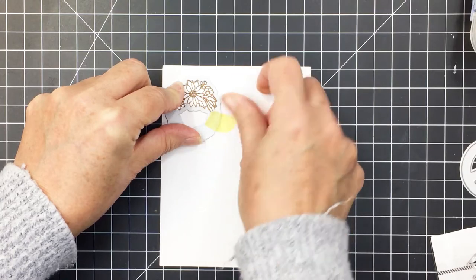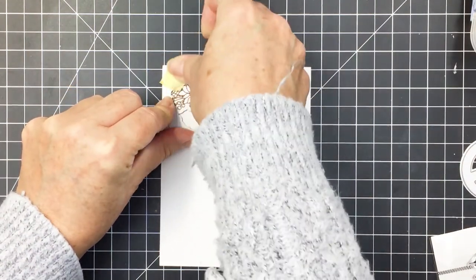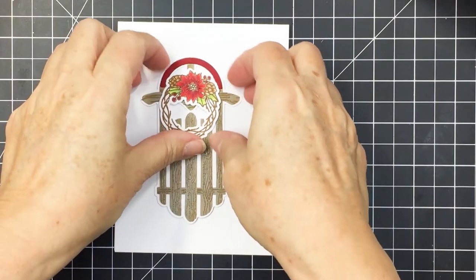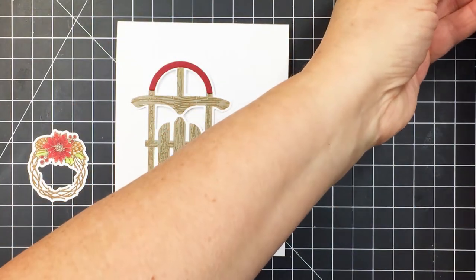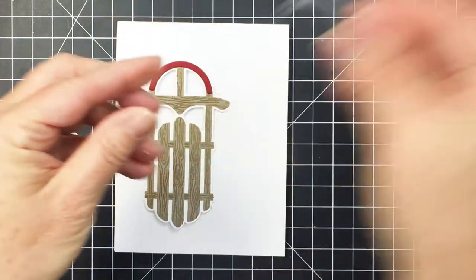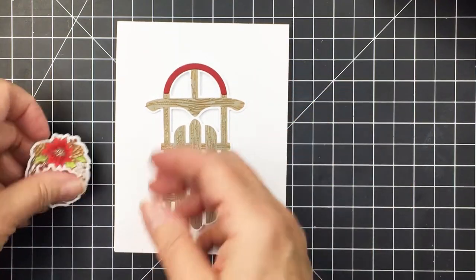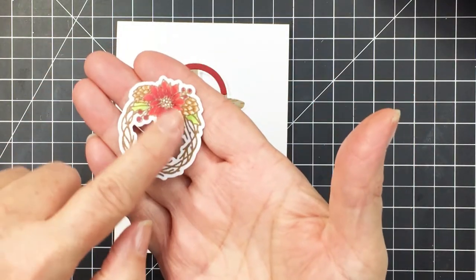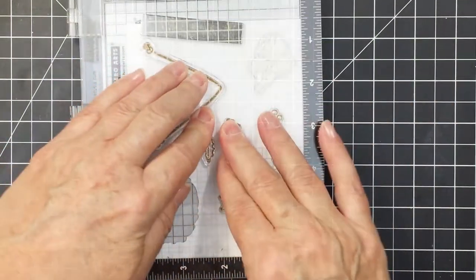I'm going to take my Copic markers and color in the wreath image once it's die-cut out. I'm using the coordinating die from the Sleigh Bell Rings coordinating die set — I've got that die-cut out now and added some really simple Copic coloring. I also die-cut one of the coordinating dies out of red cardstock and layered that over the top of the sleigh. It's just the perfect size to layer onto the sleigh.